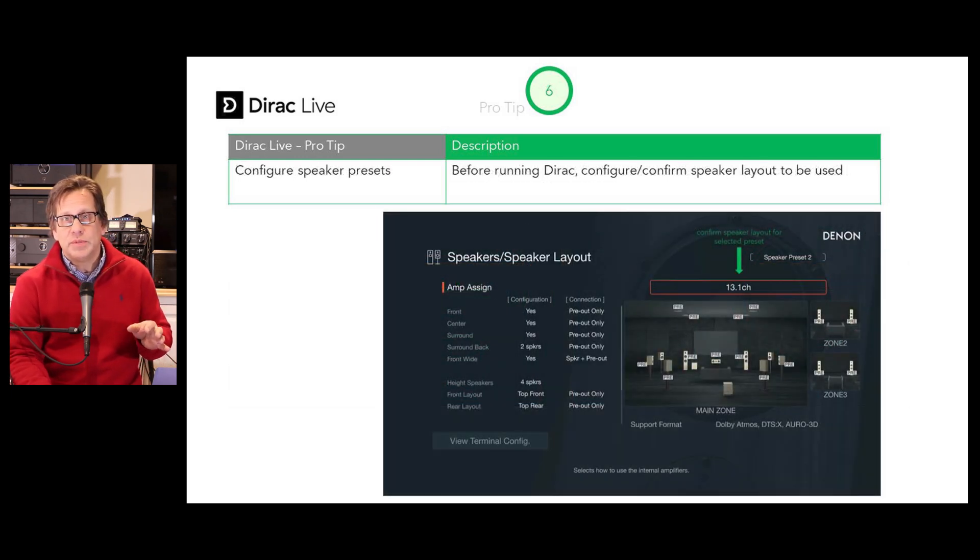Once you've got your speaker preset, pro tip number six: configure your speaker presets accurately. Make sure this is an accurate representation of the layout you want — in my case, a 7.2.4 layout. Make sure you have this configured correctly, and also confirm the pre-outs are selected.